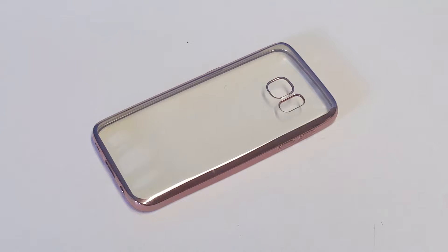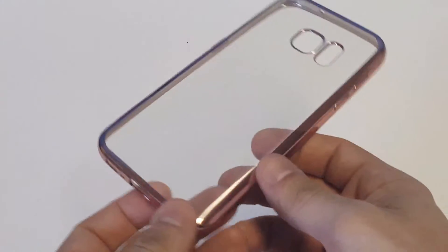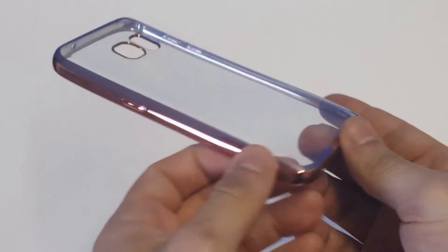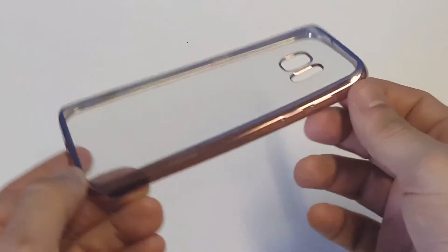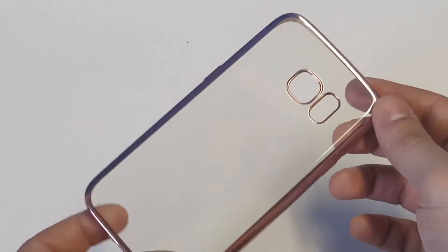The rose gold is just getting more popular and it's definitely not limited to just women — this is definitely a case a guy can use for sure. If you're looking for something more minimalistic, this is a really nice option. Plus it's not going to add any bulk, and it just looks really nice with the rose gold finish.